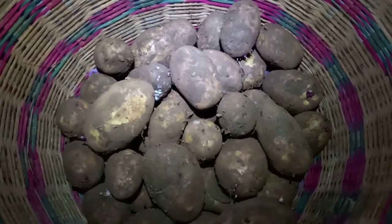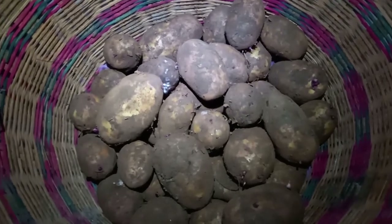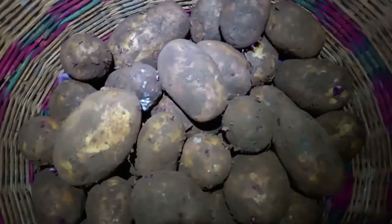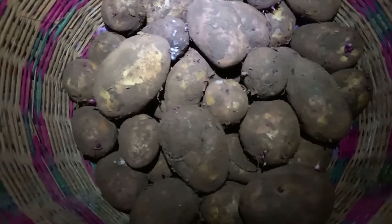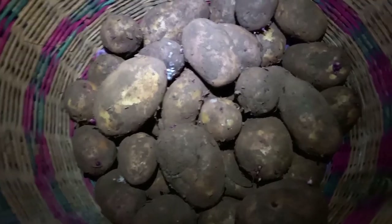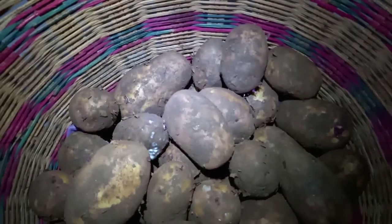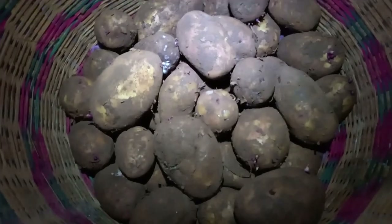I will be making mashed potatoes like the title suggests, and there are two ways to start this off. If you're using very clean potatoes — these are Irish potatoes — you can just boil them with a pinch of salt directly without peeling them. But that won't happen because there is a lot of soil here, so a lot of washing is required.